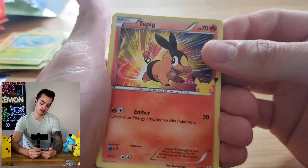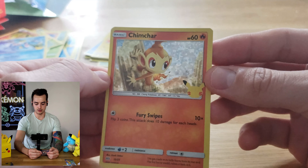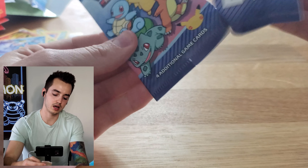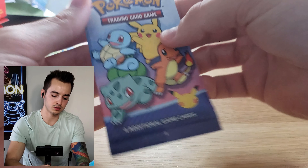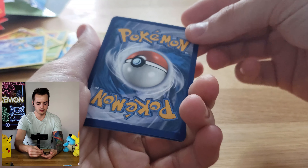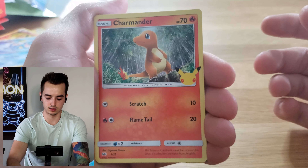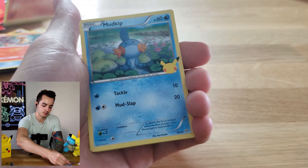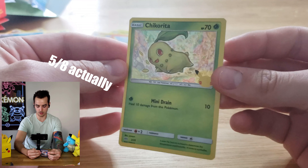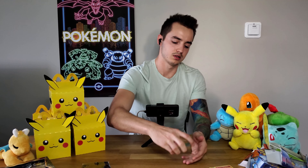Bulbasaur, Tepig - that's the first Tepig we've seen - Totodile, and oh, Chimchar. I thought that might have been Charmander but that's okay, Chimchar is cool. Last one here, then we'll move on to the Shining Fates unboxing. Oh, there's another Charmander - he looks so sad out in the rain. Fennekin, Mudkip, and on our last one a Chikorita holographic! We got all the grass types in holographic - I do like Chikorita, what a funny Pokemon.